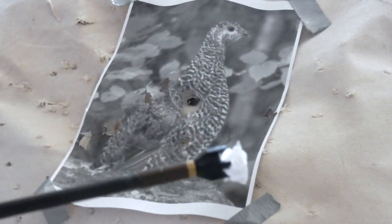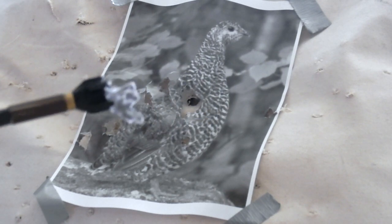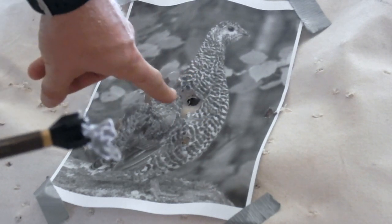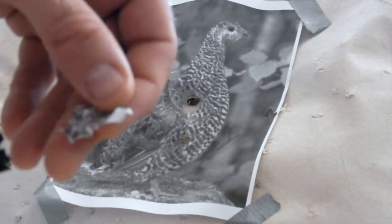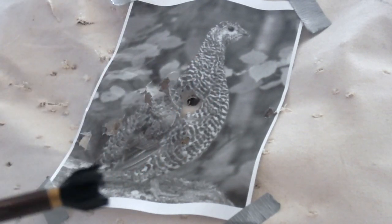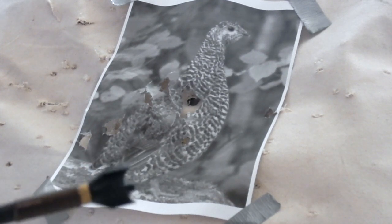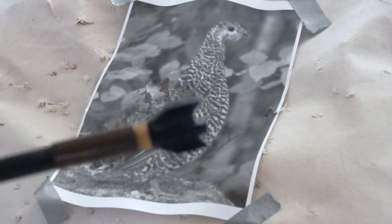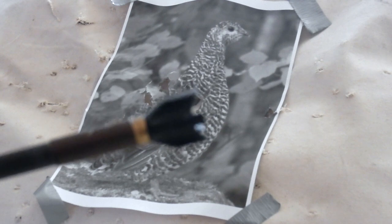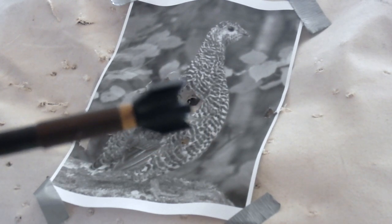I think this is going to work pretty well. As you can see, it has some potential to do some damage here — it does kind of grab and tear things. Granted, this is just paper, so I don't know how this is going to handle on a squirrel or a grouse, but on the end of a 500 grain, pretty heavy front-of-center arrow, it's going to do some damage.